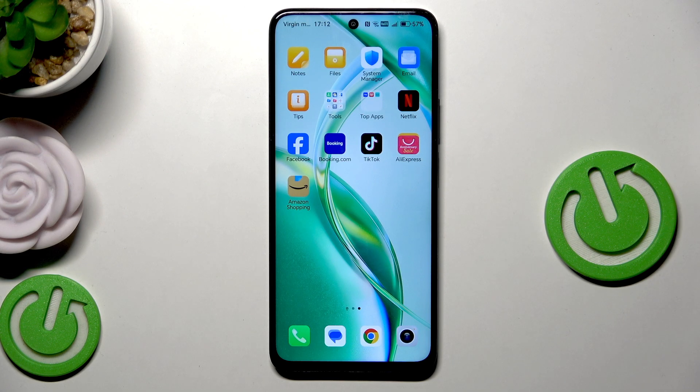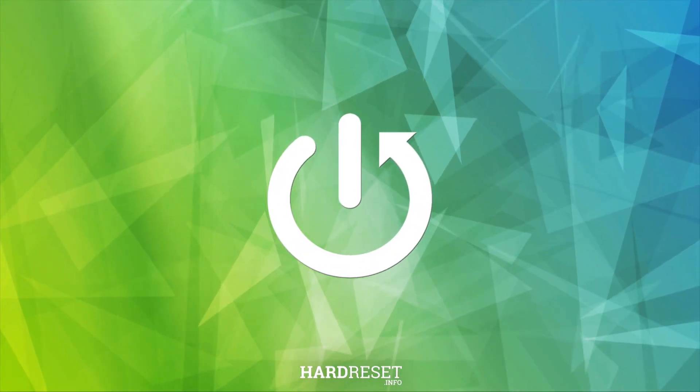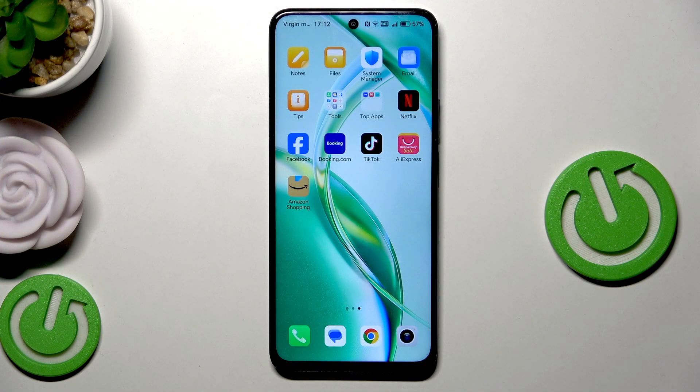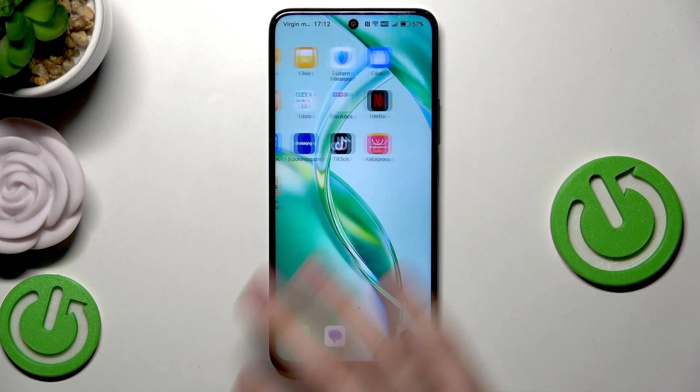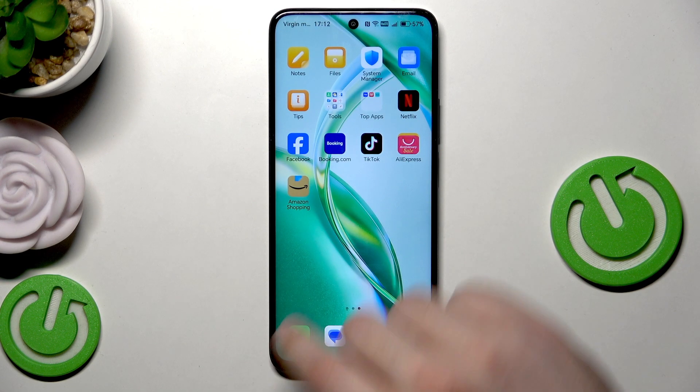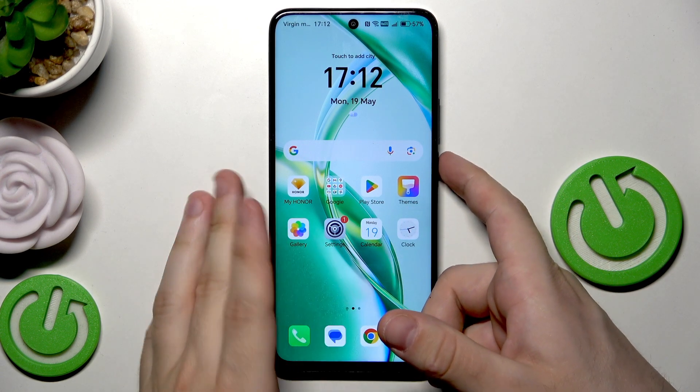Hello, in this video I'm going to show you how to reboot on our 200 Smart. So let's begin. To perform a reboot, all we need to do is launch the power menu. To do it on this device, we simply need to hold the power button.